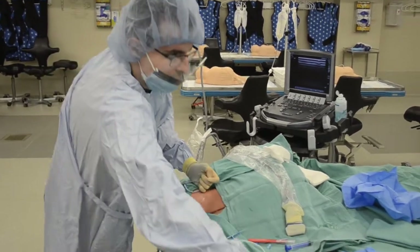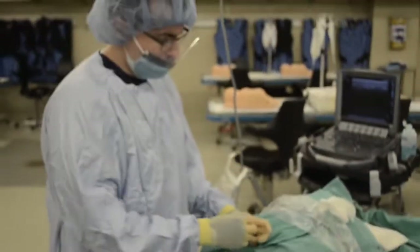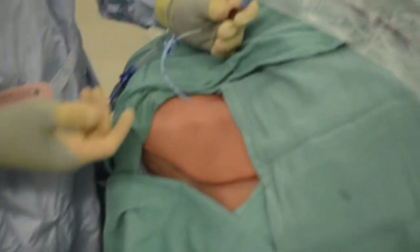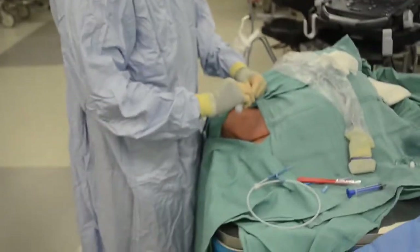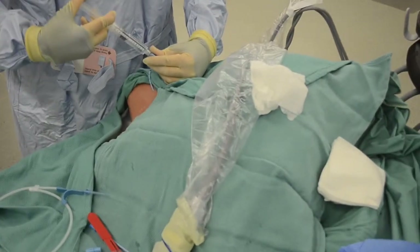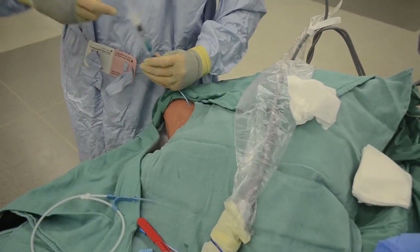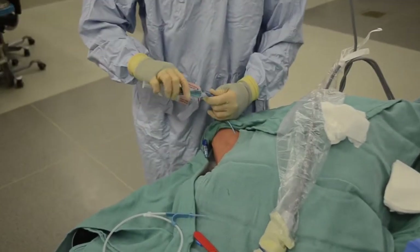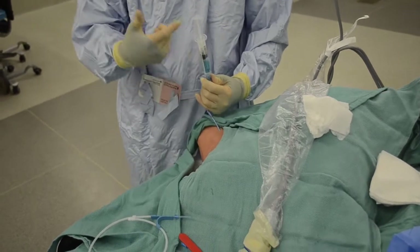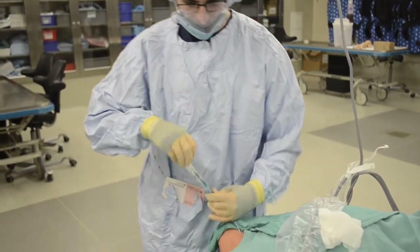Now that we have our wire out, we're going to set that aside. Make sure your thumb is covering the port so we don't introduce any air. We can then attach our last cap. Then we're going to draw back first and then flush each of our lines — squirt out a little saline. Make sure the blue fluid is all the way up so we don't put air in, and then flush. Do the same thing for each port, holding it vertically to make sure no air is being introduced. It all flushes very easily.